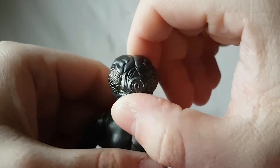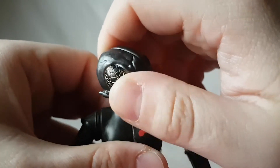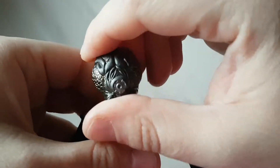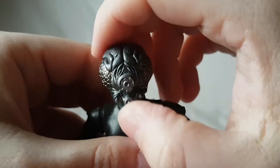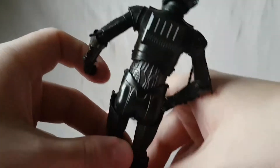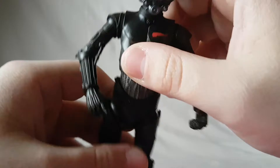If you look in this eye, it's translucent — not so much the other one, but this eye is translucent. You can see kind of a green light on the inside. That's really dope, that's a really nice effect. Really digging the face sculpt.